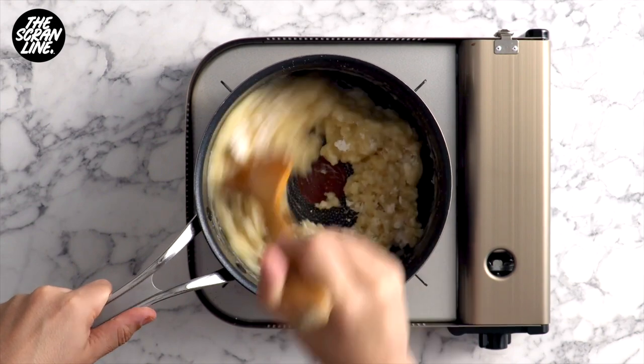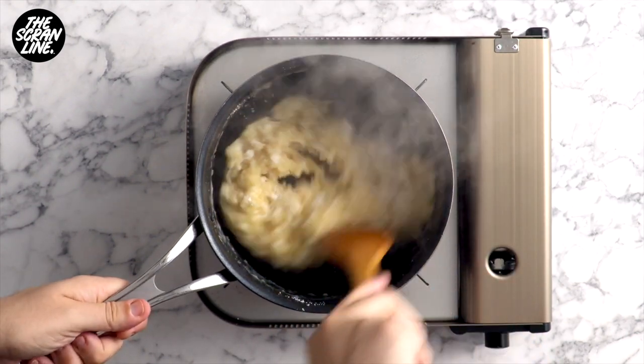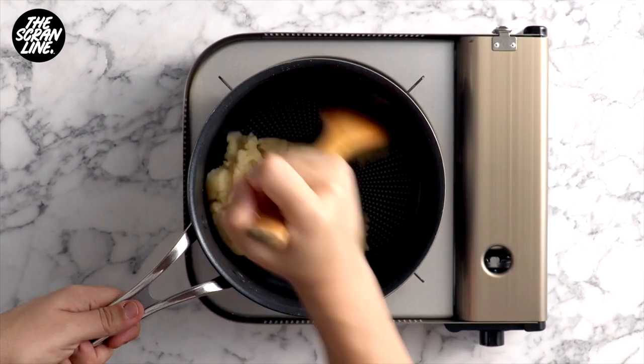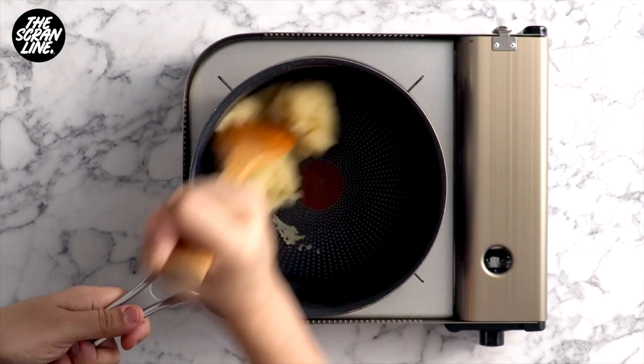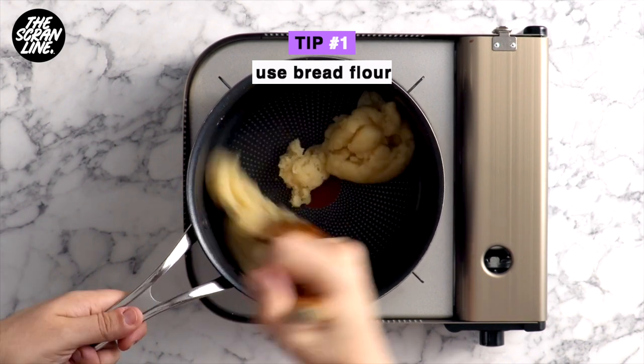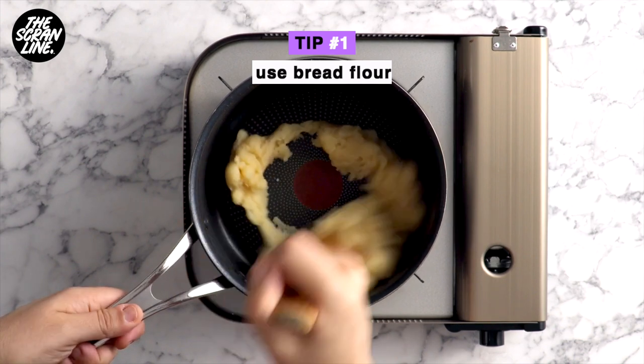Stir it continuously. You can use regular all-purpose flour, but the bread flour is going to help you keep your beautiful, perfect eclair shape — that's one way to do it. I'm going to show you two other things you need to do to make sure your eclairs look perfect.